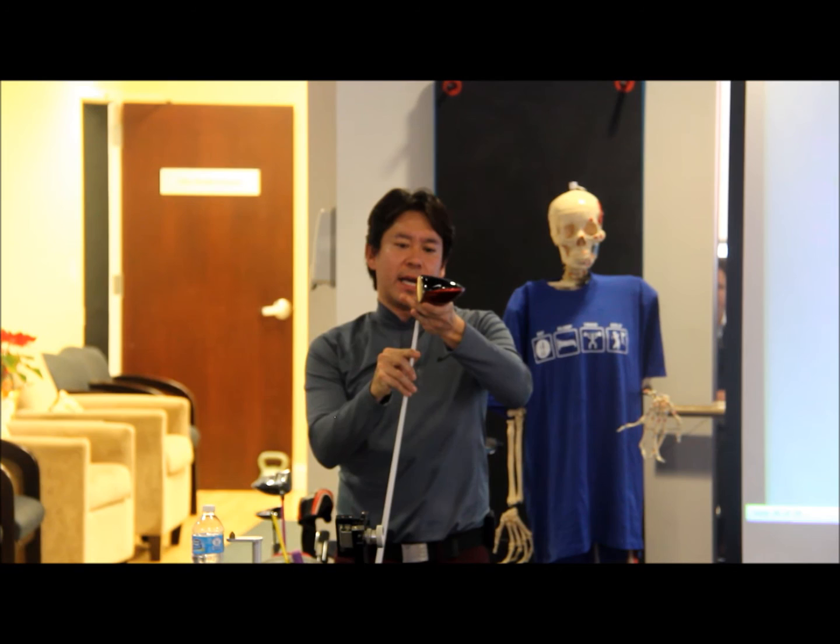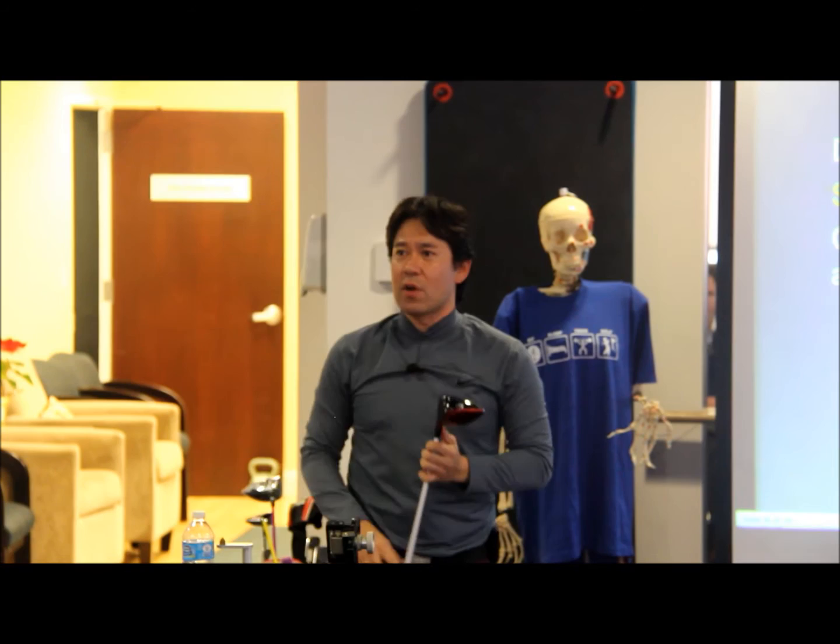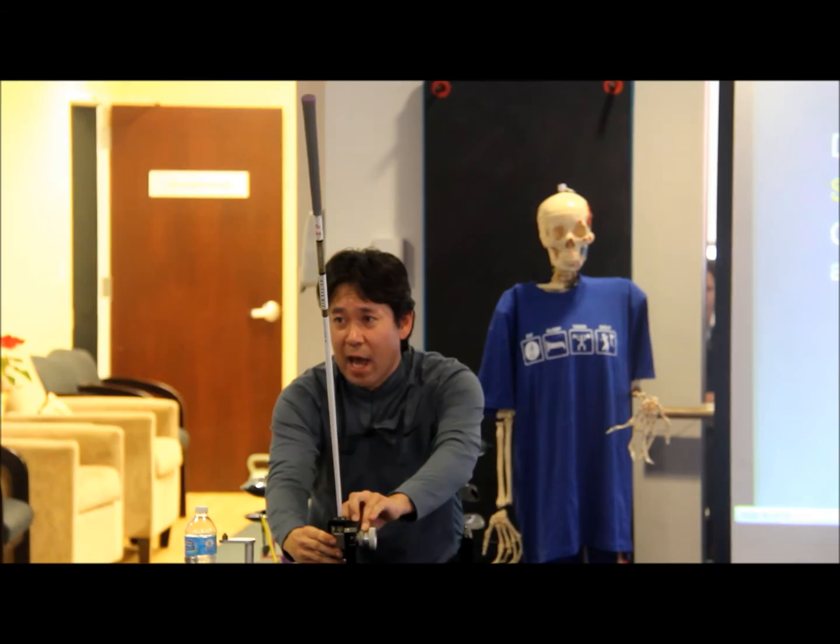So now I'm going to change this setting. By the way, that 8.5 reading was actually on the 9.5 degree setting — so this driver really is not at the stated loft, it's actually less lofty, it goes a little low. But every manufacturer has that; it's not a knock on one company. You just can't make everything exactly the same. You make a hundred thousand drivers, you're going to have some that are off. The fewer clubs you make, the better quality control you're going to have.